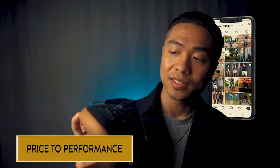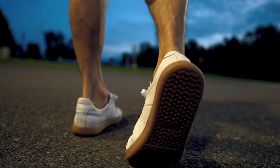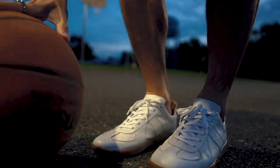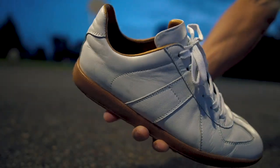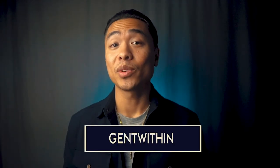Now let's talk price to performance. The traditional retail price for a pair of Morgan Trainers is $250, however the made-to-order price is $159. The shoes used to retail around $200 a couple of years ago, but with prices rising due to supply chain shortages and inflation, it's no surprise that Beckett Simonon also had to raise their prices. At $159, I'd consider the Morgan Trainers a steal — the quality is on par with other brands' sneakers in the $200 to $300 range. And they offer Gent Within subscribers an additional 20% off your first order with code GENTWITHIN, so you can get these for about under $130.